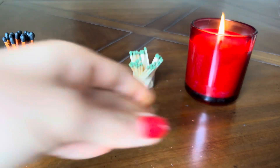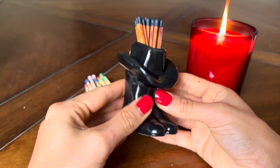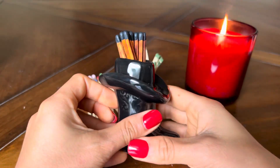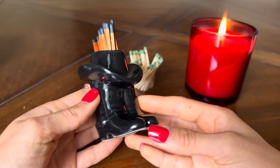Easy peasy! So if you're looking for a cute black matchstick holder, this one's from Kazoo. I also totally recommend having matchsticks like this because I think they look really nice together.